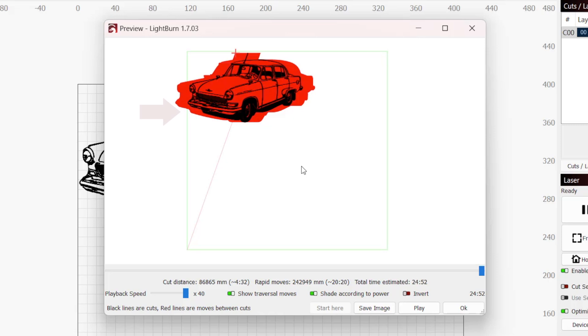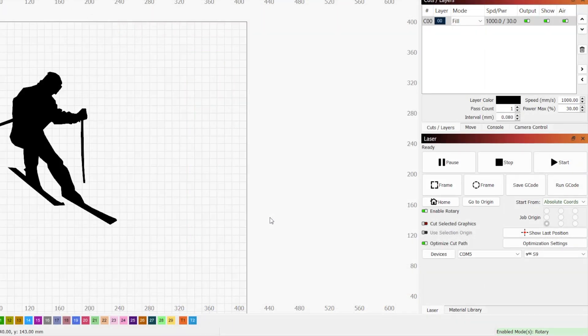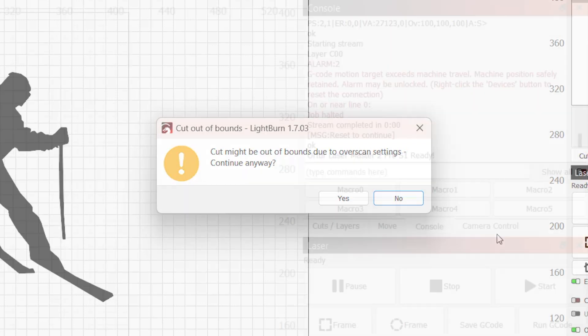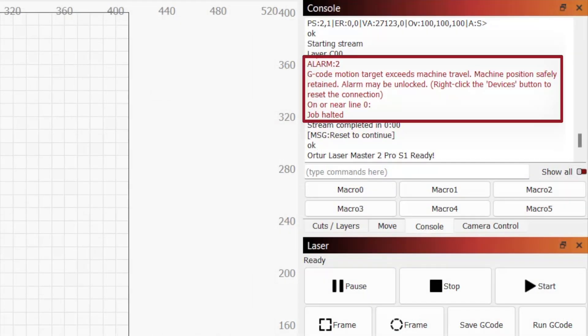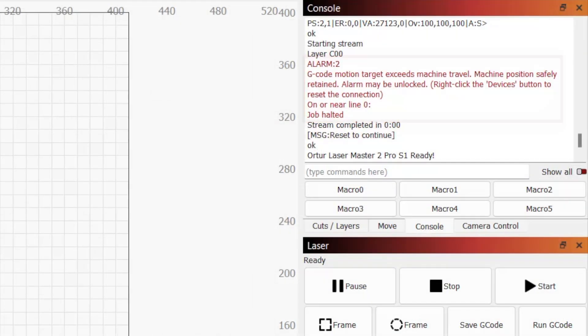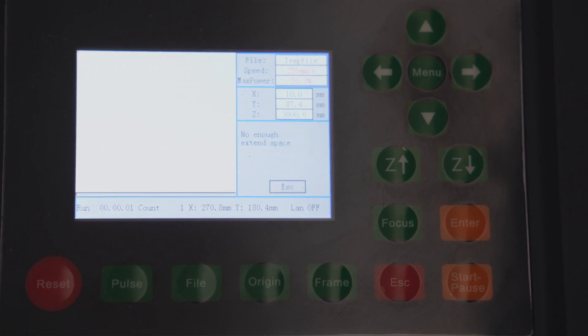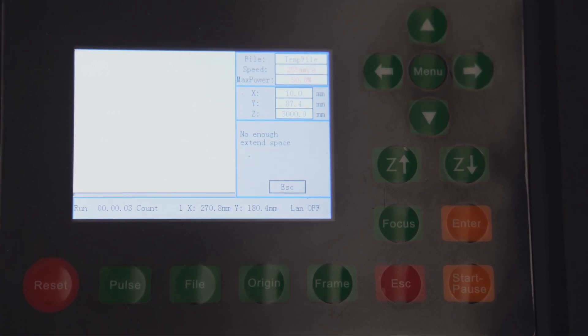For G-code lasers, if you have overscanning enabled and there isn't enough room at the edge of your job to accommodate the extra travel distance, Lightburn may throw a "cut maybe out of bounds due to overscanning" error, or your laser's controller may return an alarm 2 error. On DSPs, if there isn't enough travel distance for overscanning, the controller may return the "not enough extend space" error.